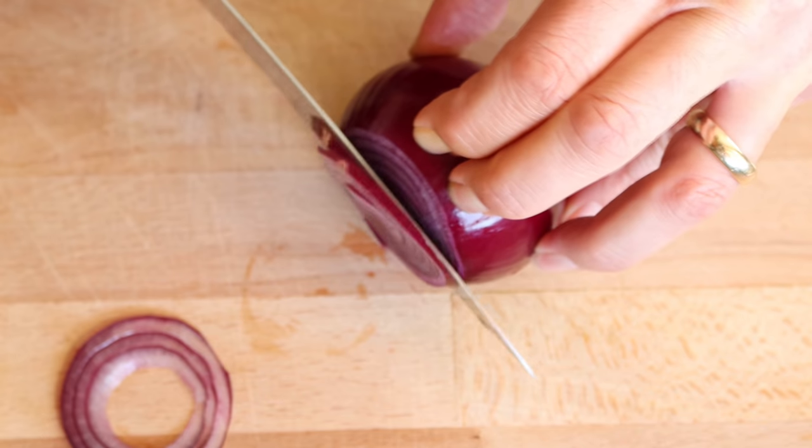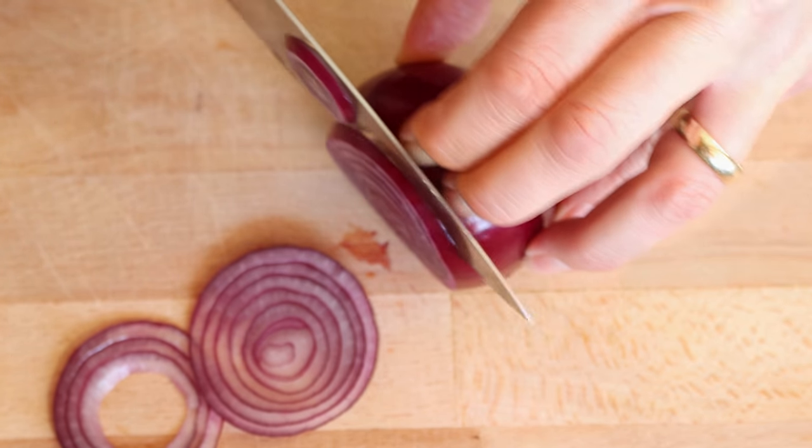For the final ingredients to prepare, I'm going to cut a couple of thin slices from a red onion and a couple of thin slices from a tomato.